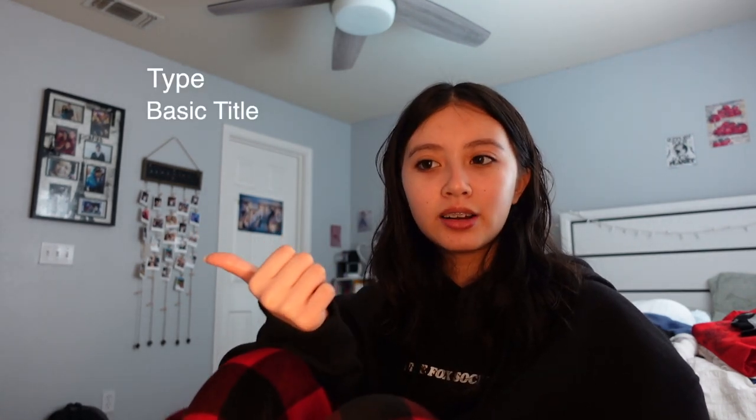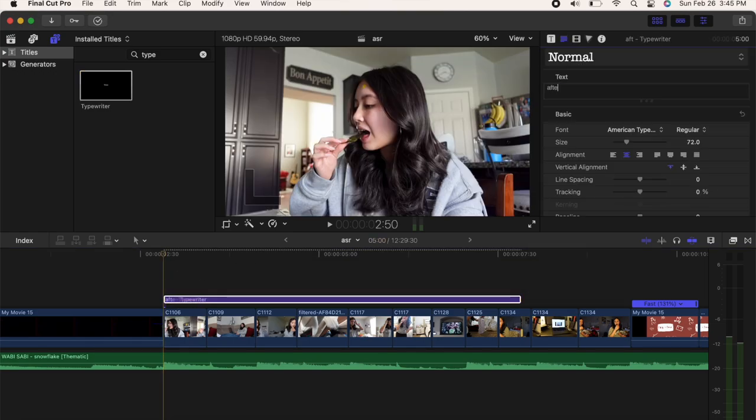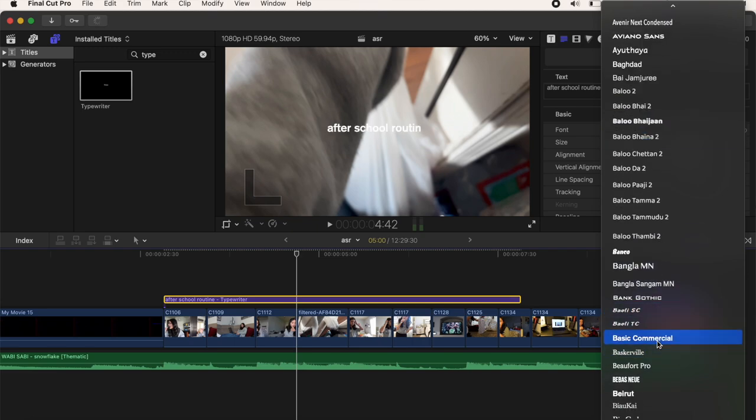For text I mainly use 'typewriter' and 'basic title.' For fonts, I use the default Helvetica for small casual comments on the side, but for more important text I'll use a nicer font. I used to use Apple Chancery a lot, but lately I've been using Basic Commercial — that's my main font now. It's easy to read. I also like messing around with colors. If I have a title like 'after school routine,' I'll scroll to Basic Commercial and make it big so you can really see it.